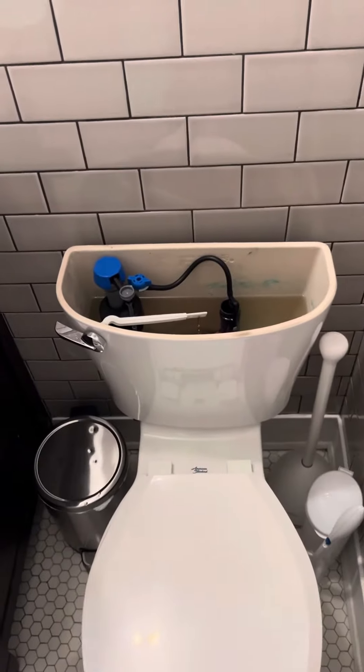Put the top nut thing back on, reattached the water line, made sure everything was tight, double-checked this, made sure everything looked right, and turned the water back on — made sure there were no leaks and it looks pretty correct.